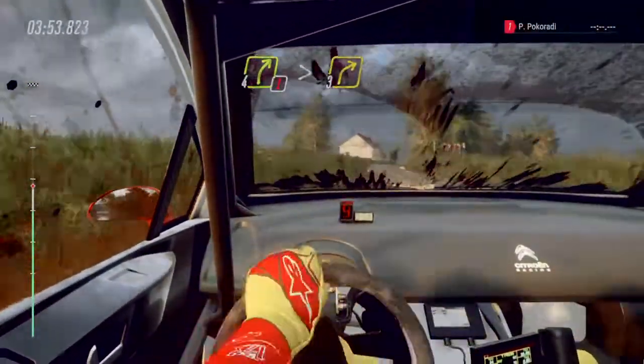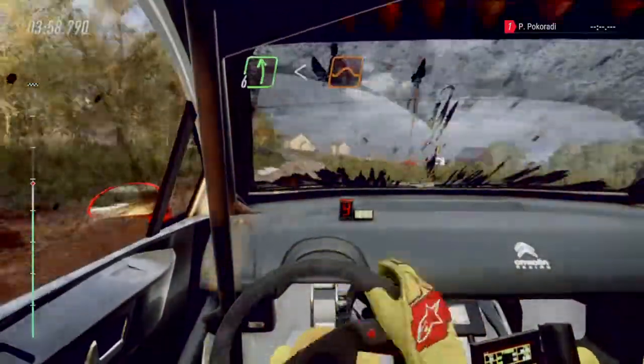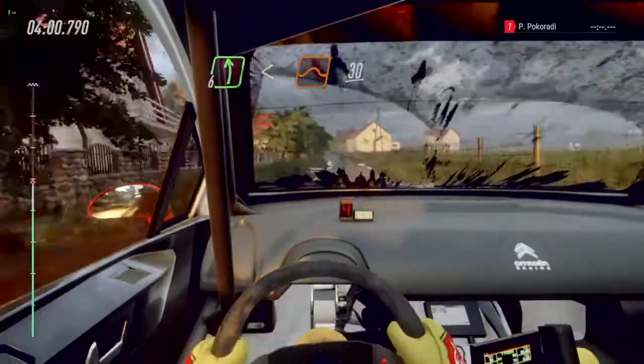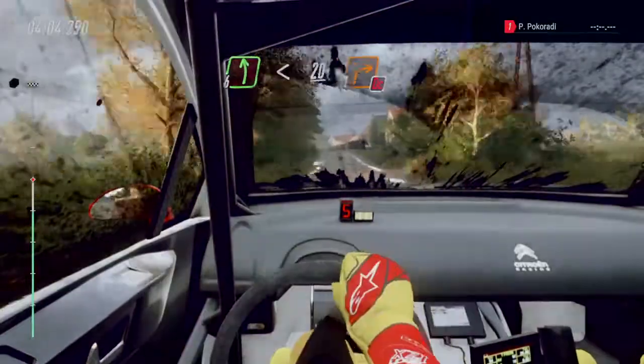Three of a crest into six left long, opens of a crest. Jump, 30. 30, slow. Six left long, opens 20. Turn unseen, don't cut one right.